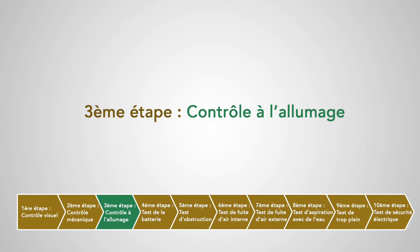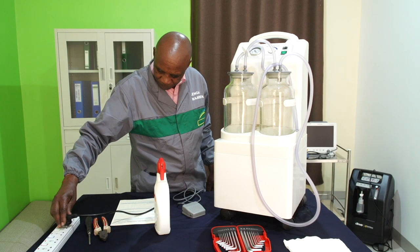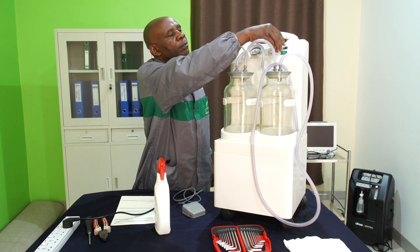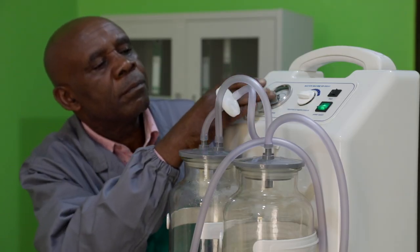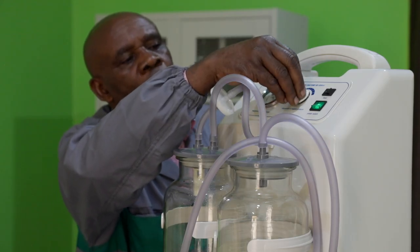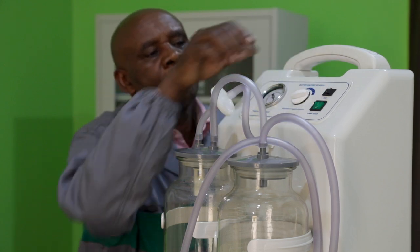Troisième étape : contrôle à l'allumage. On va brancher et allumer notre appareil et vérifier que tous les voyants s'allument et qu'un bruit de moteur-pompe se déclenche au moment de l'allumage. On va ensuite vérifier le fonctionnement des boutons et vérifier que le manomètre est réglé sur zéro lorsqu'on arrête l'aspirateur.